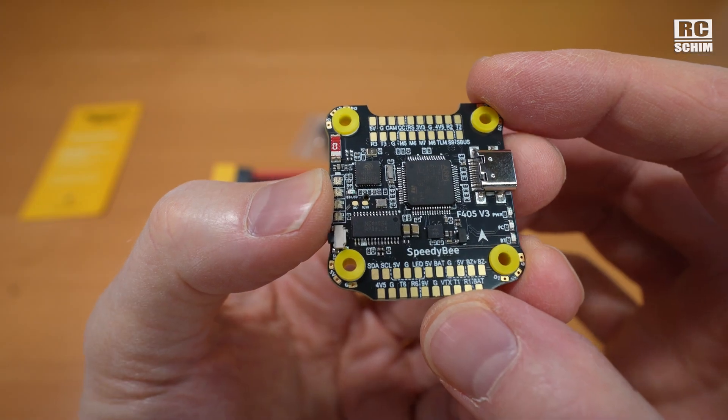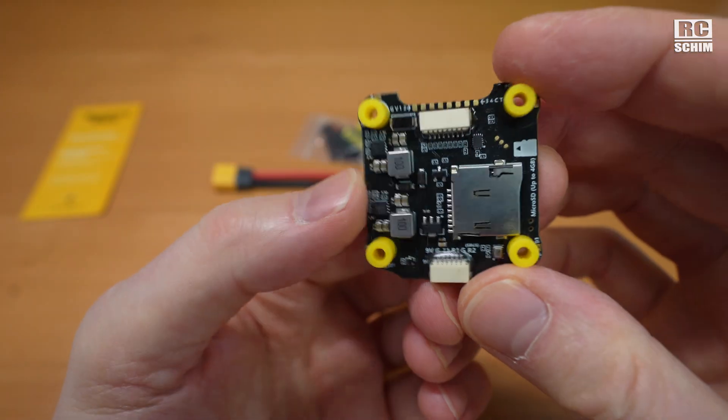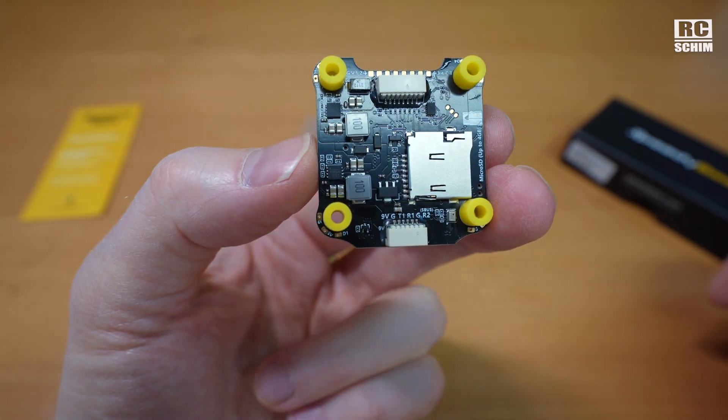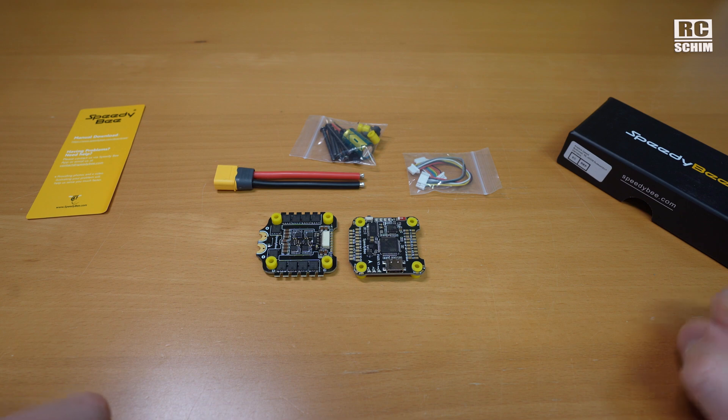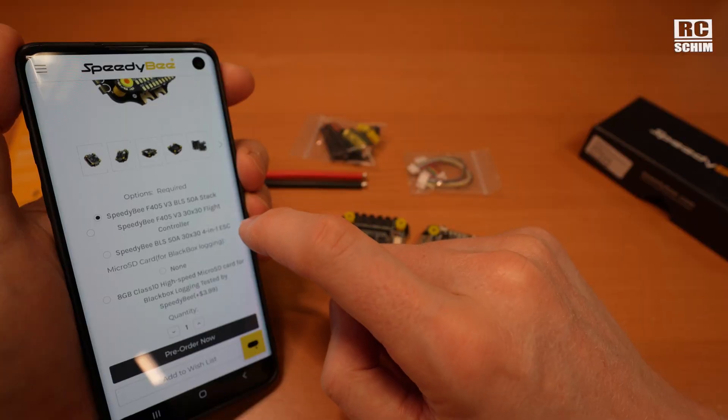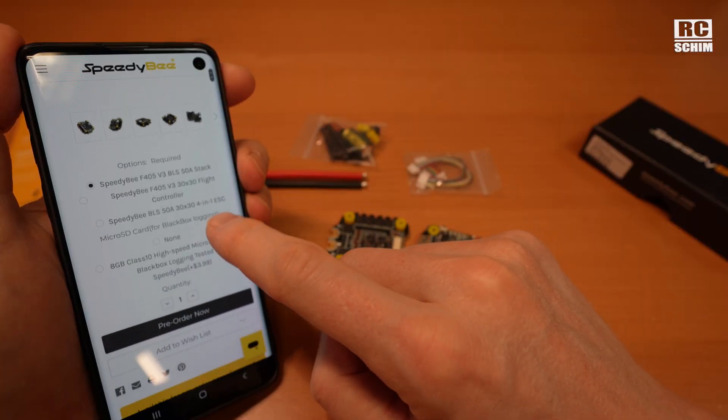It has a lot of UARTs. I love the plug and play style and the SD card. I will see in which copter, in which project I will throw it in. It's an F405 version 3.